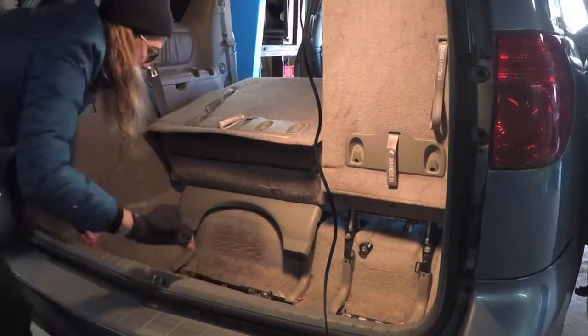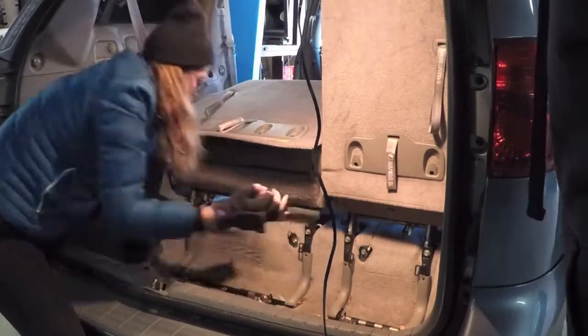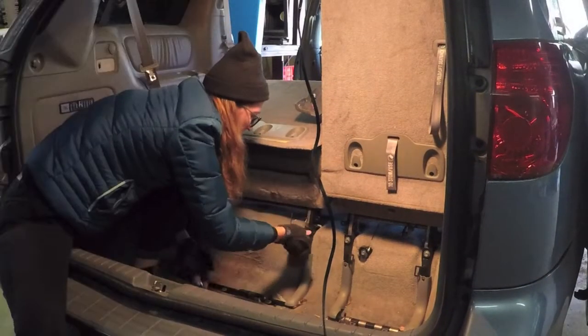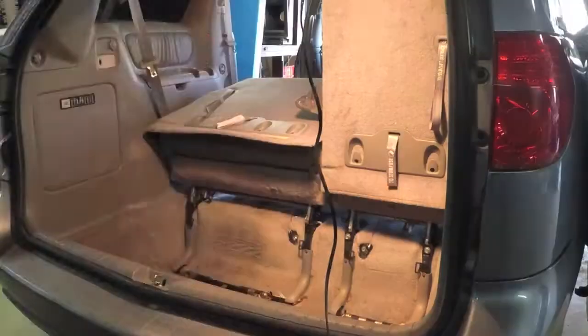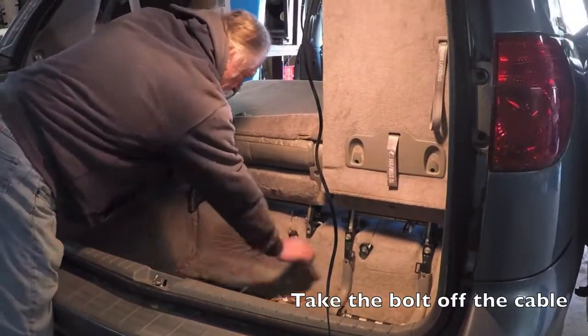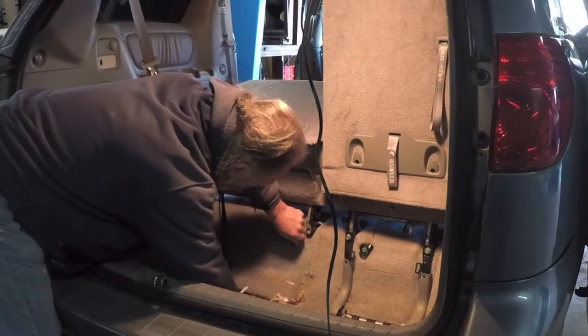Here they go. We're going to put them in here. We'll be right back.